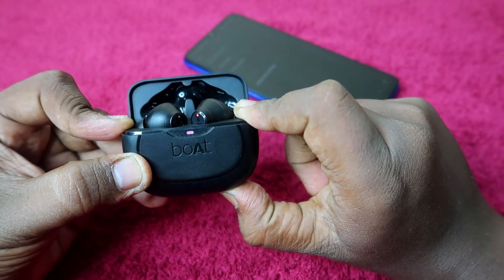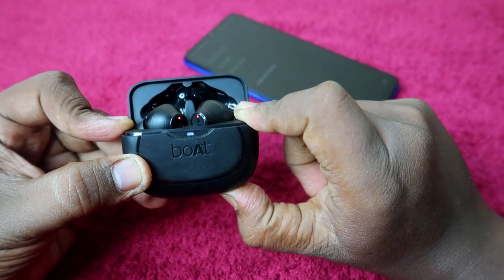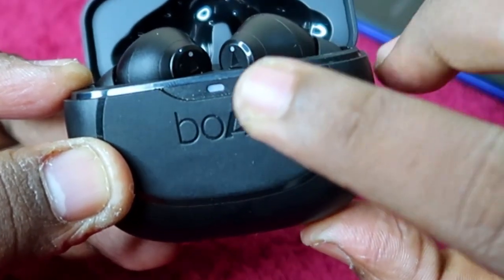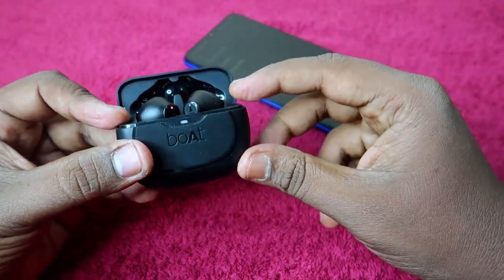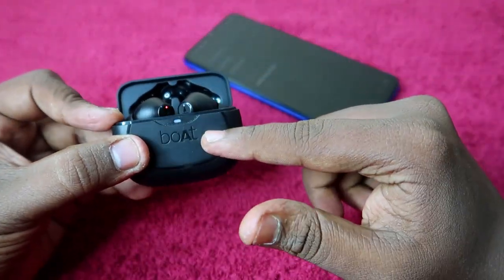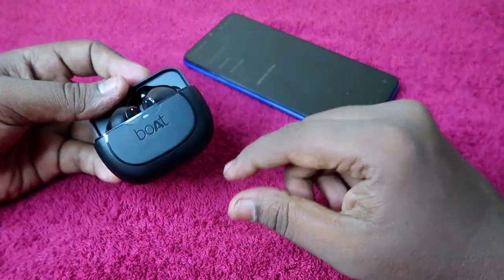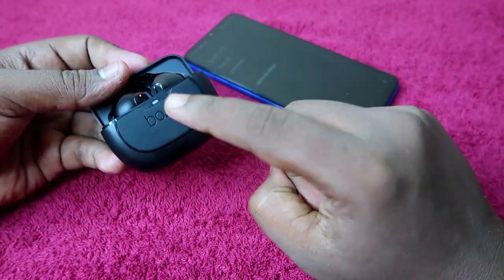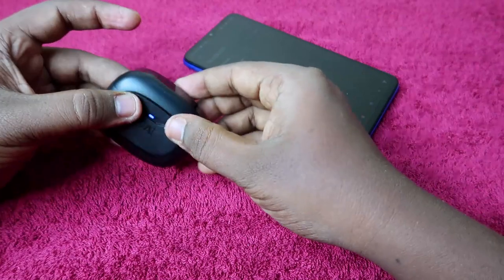As you can see, a red color light blinks on the charging case, and a red light also blinks on one of the earbuds. Once you see that light indication on both the earbuds and the charging case, the reset process has been successfully completed.